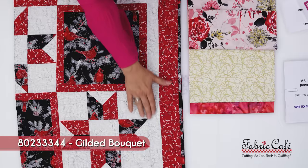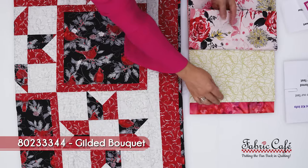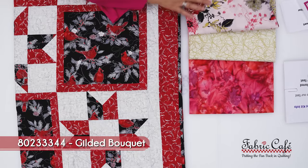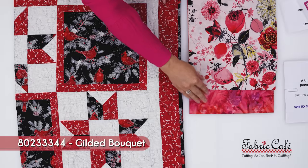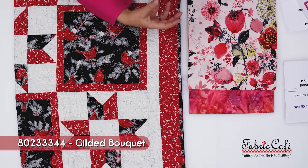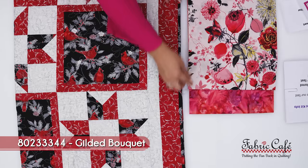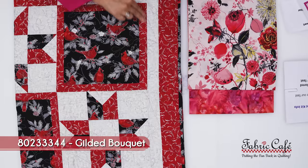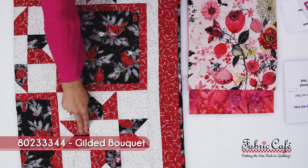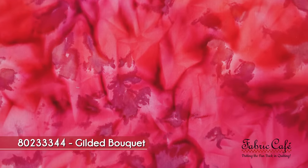The number two is going to go on the background everywhere you see the white on this quilt. For our really nice pop we have this beautiful textural pink that blends so well with that watercolor art feel. That pink is going to border right here and also be points of our star and on the border of the quilt itself — it's going to be fantastic.